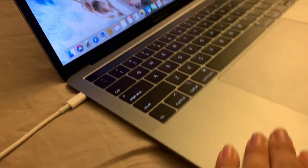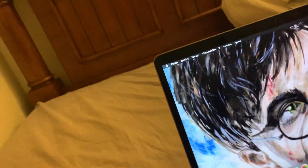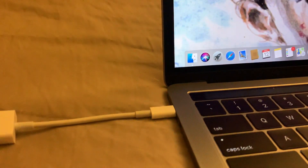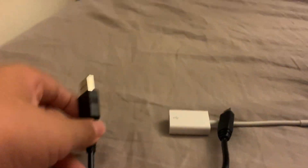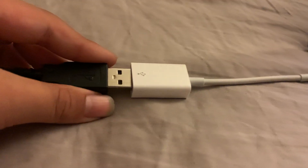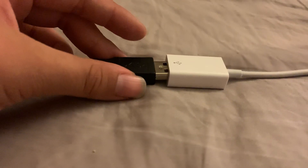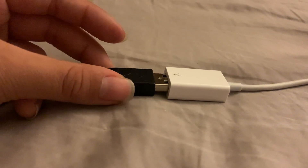If your Mac does have USB ports, just get that part and follow along. If you don't have any USB ports, you'll want to connect this black cable which came with the Sansa Clip Sport Plus — this little black cable right here, which already comes with it. If your Mac does support USB, then you'll just want to connect this black cable directly to your Mac.